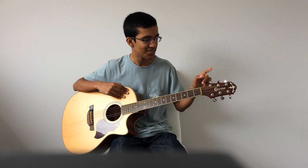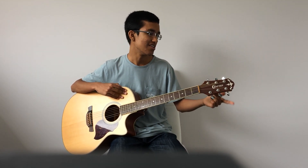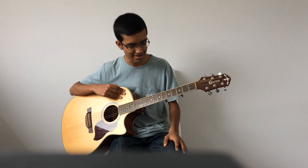So I've tuned E to E flat, A to A flat, D to D flat, G to G flat, B to B flat, and E to E flat. When I reference my chords, I'll be referencing them in the key of D, not in the key of C sharp.